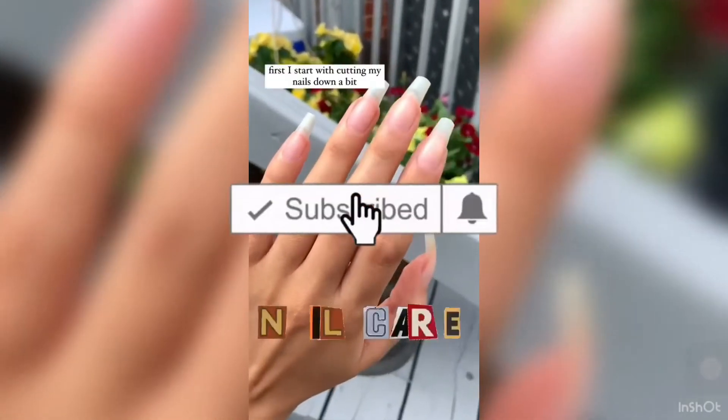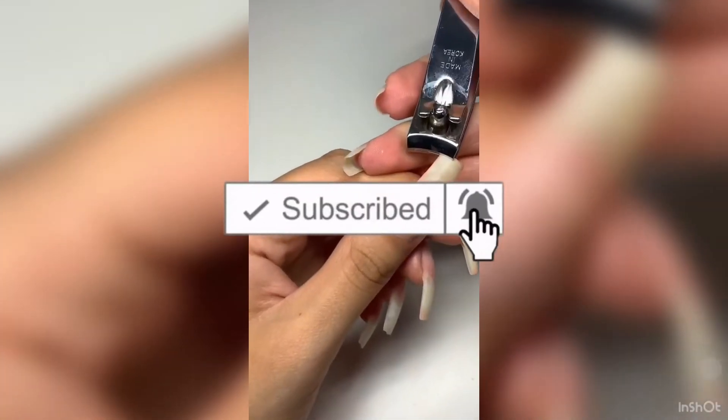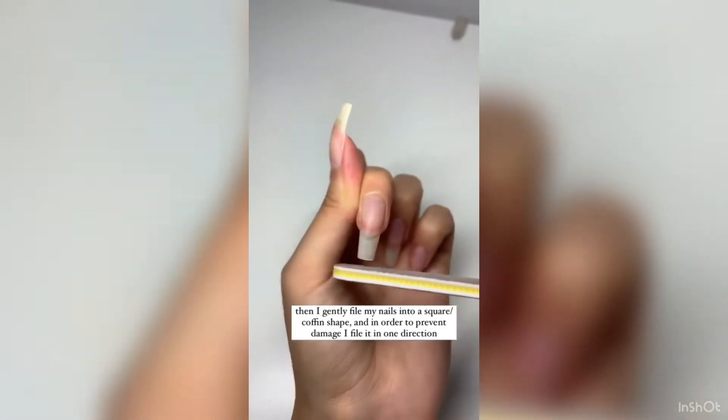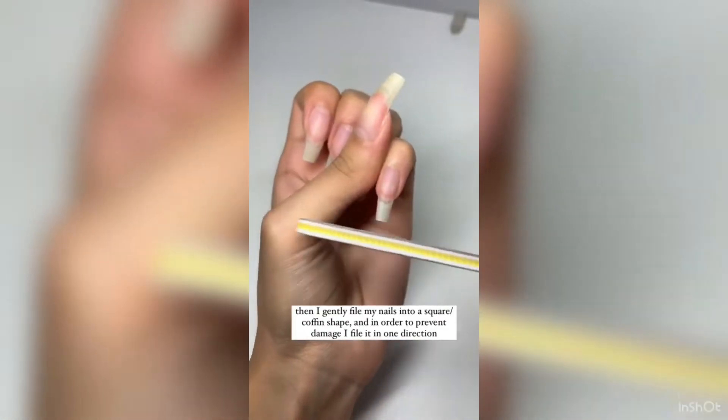Here is my nail care routine. First I start with cutting my nails down a bit, then I gently file my nails into a square coffin shape and in order to prevent damage I just file in one direction.